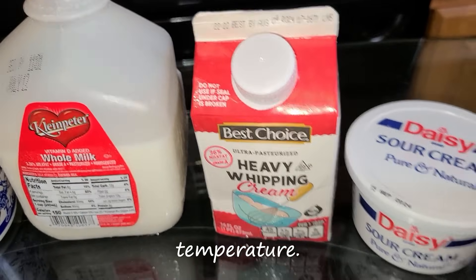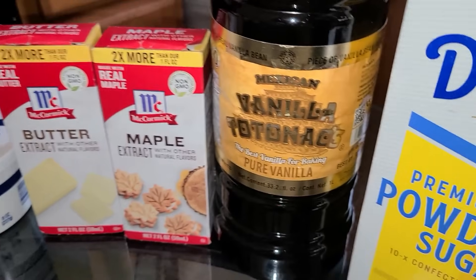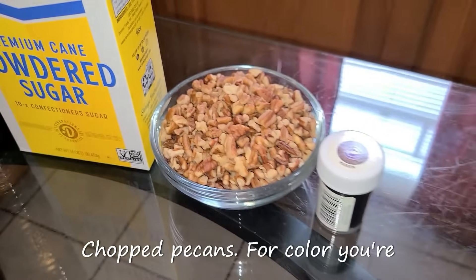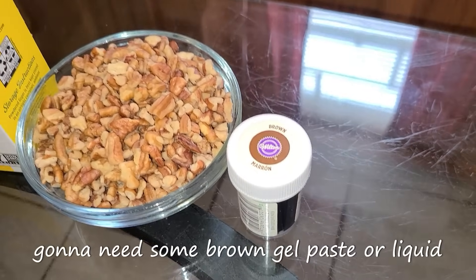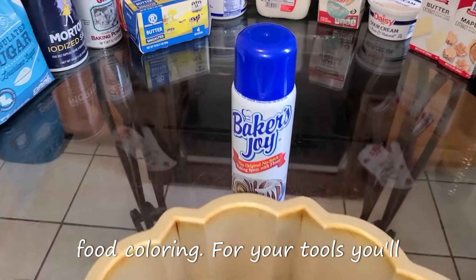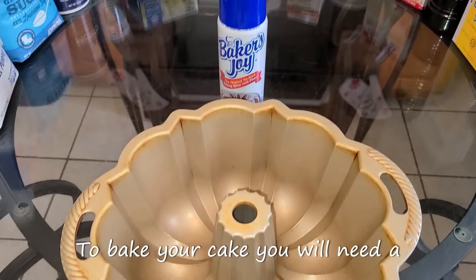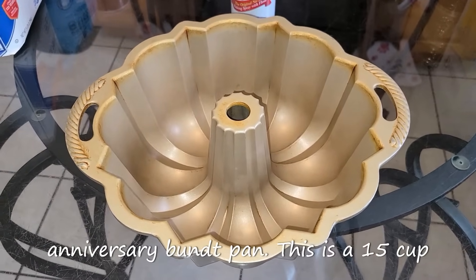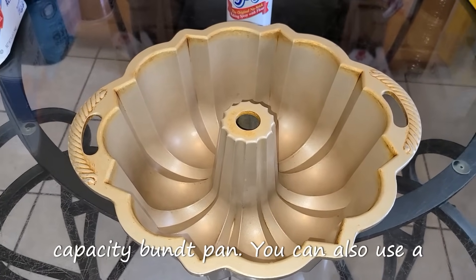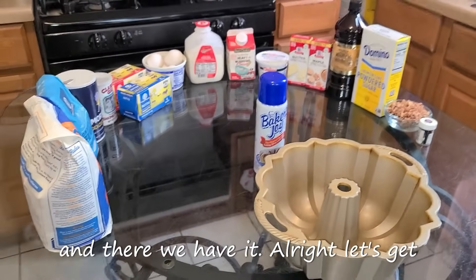Heavy whipping cream at room temperature, sour cream at room temperature, butter extract, maple extract, vanilla extract, confectioner sugar, some chopped pecans, and for color you're going to need some brown gel paste or liquid food coloring. For your tools you'll need some Baker's Joy non-stick baking spray. And to bake your cake you will need a Nordicware anniversary bundt pan — a 15-cup capacity bundt pan. You can also use a tube pan as well.